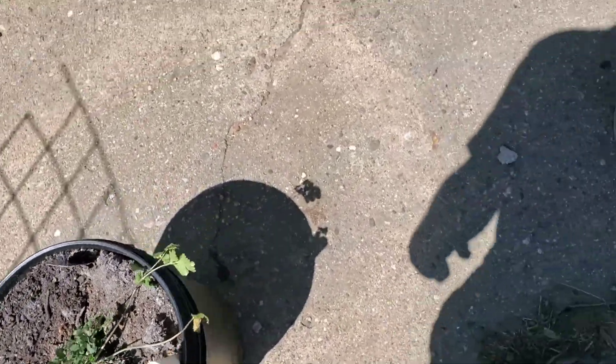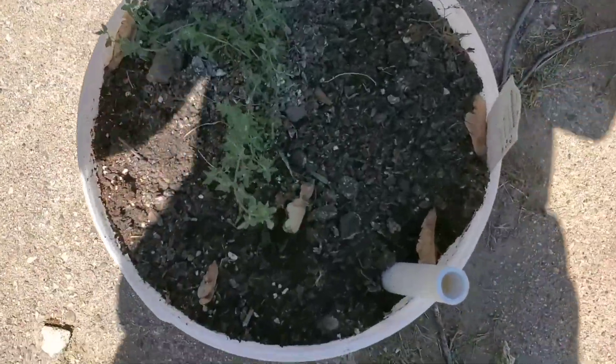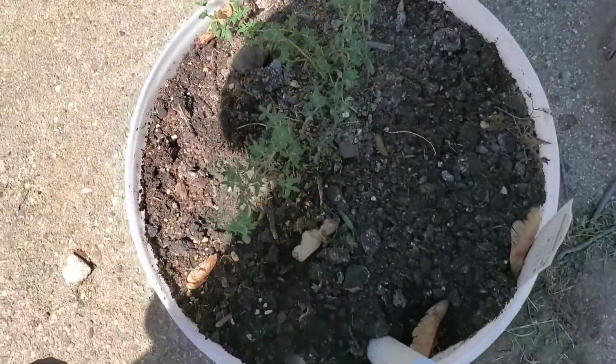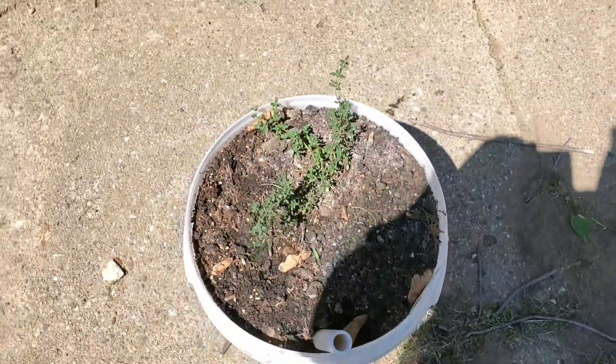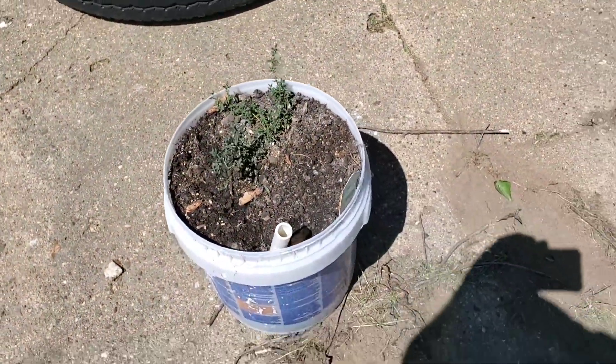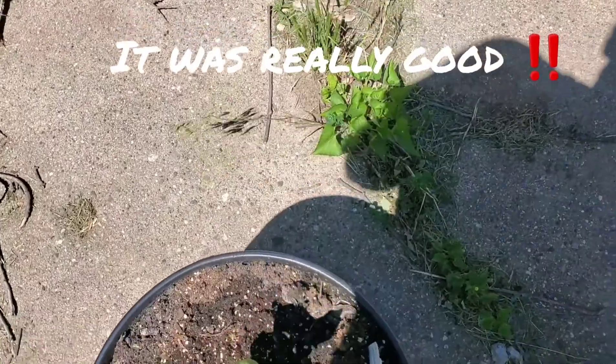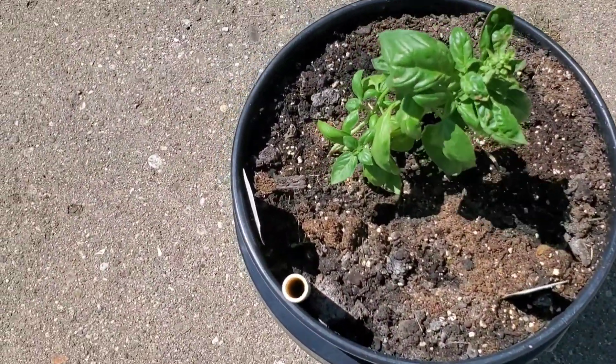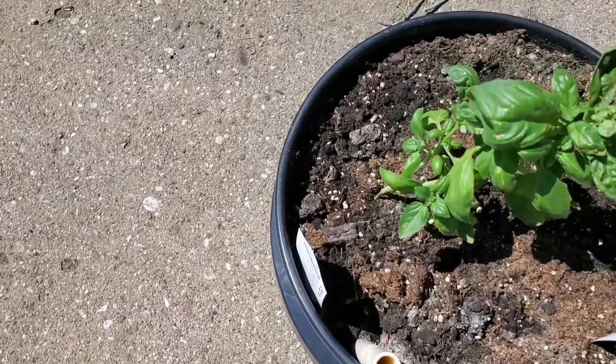Hopefully it does better. Over here, this one is thyme, which my wife already picked a little bit of because she's going to make something for dinner with it. This is basil. The wind's been a little rough on it, but it's got some new growth coming in on it too.